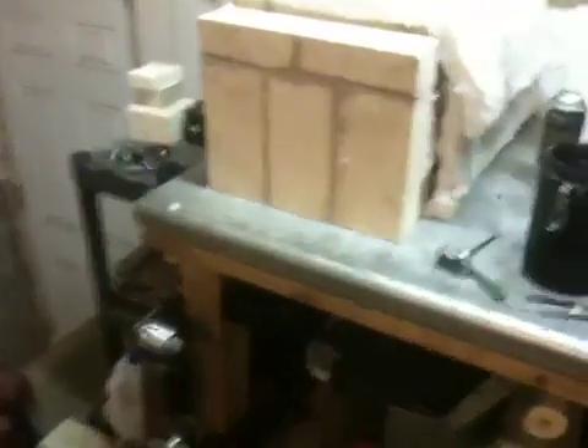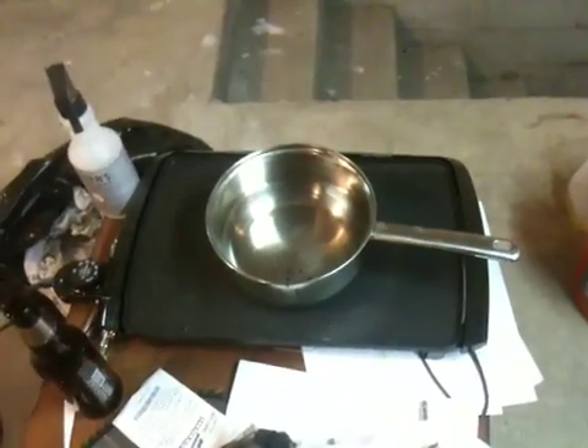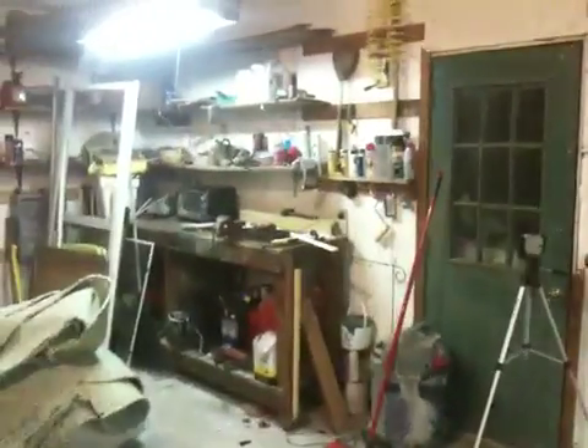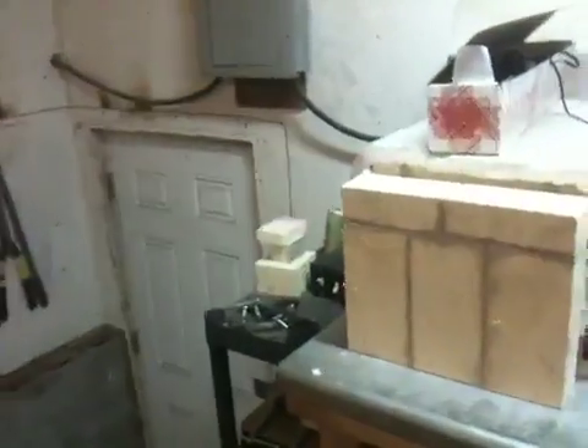Once the knife is ready, I will place it in the oven and bring everything up to temperature. While the oven is heating up along with the knife blade, I will heat my quenching oil as well — I'll go over why I do that in a minute. The next thing I do while those two things are heating up is preheat my tempering oven and make sure that's ready to go. Once everything is heated up and ready, I'll let my blade soak for about 10 minutes at the final temperature.